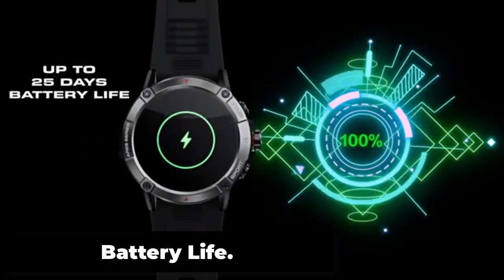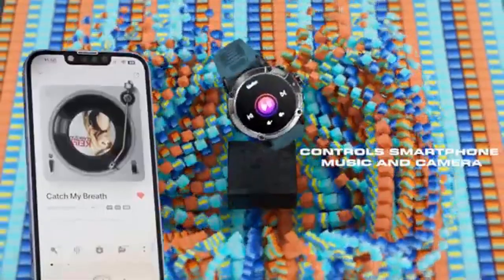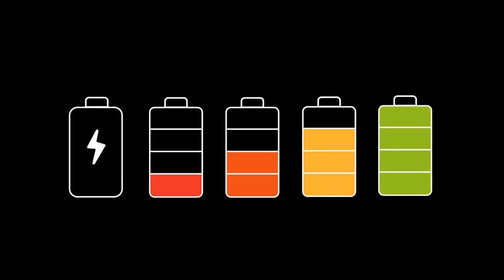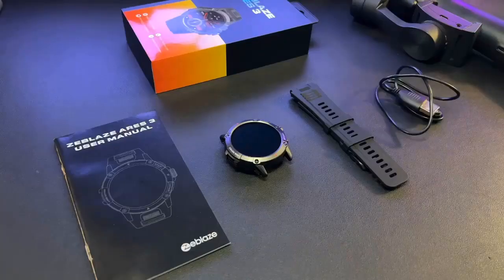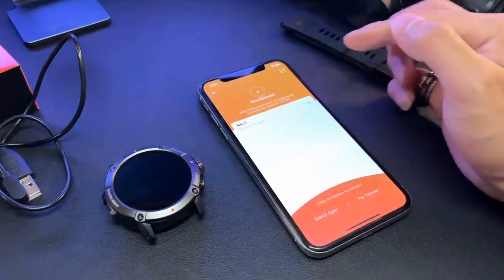The Zeblaze Aries 3 offers 15 days of battery life for more peace of mind. However, if the user activates features such as continuous heart rate monitoring, GPS tracking, and frequent notifications, the battery life may be reduced and may need to be charged more frequently. It uses a magnetic charging cable that can be connected to a USB port or power adapter, and the charging time takes up to 2 hours for a full charge.